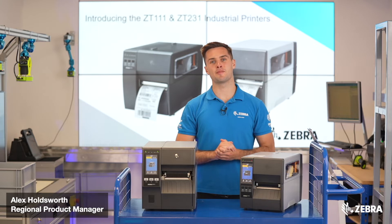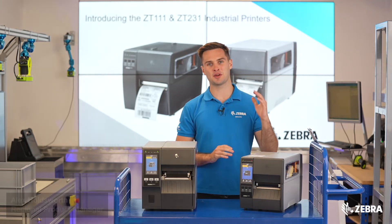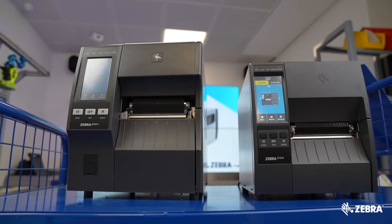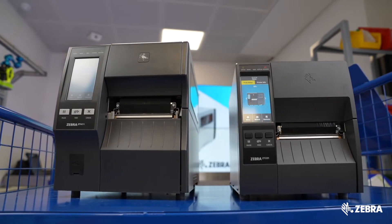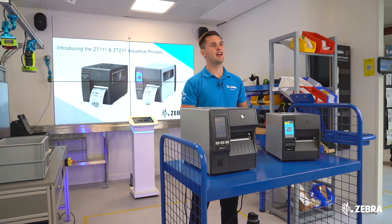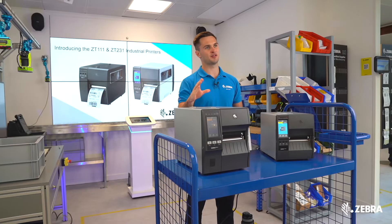Zebra is delighted to be launching the brand new ZT231 industrial printer, which will be sitting below the ZT411 in the Zebra industrial print portfolio. This video will look at the differences between the value tier ZT231 and the mid tier ZT411.